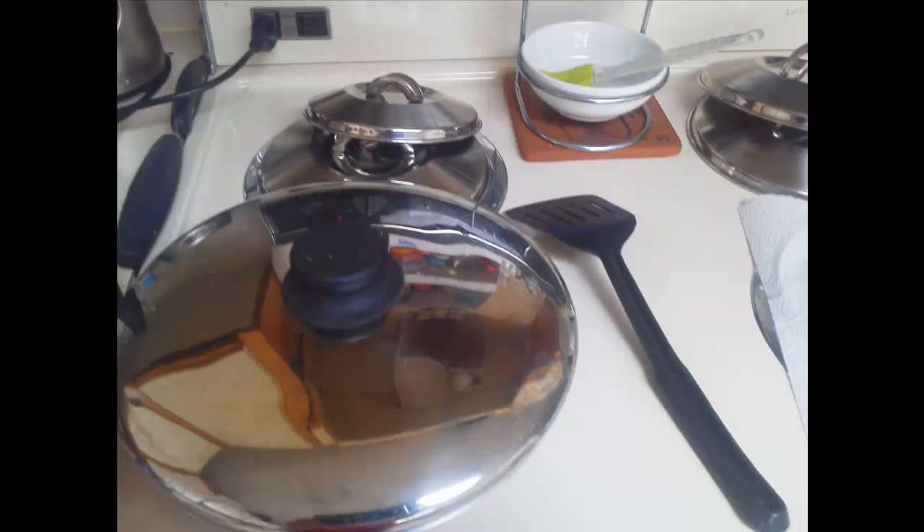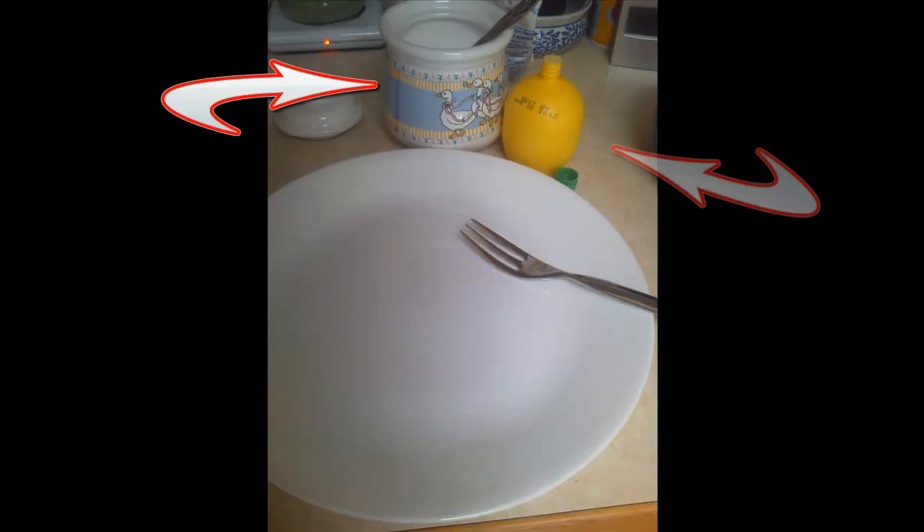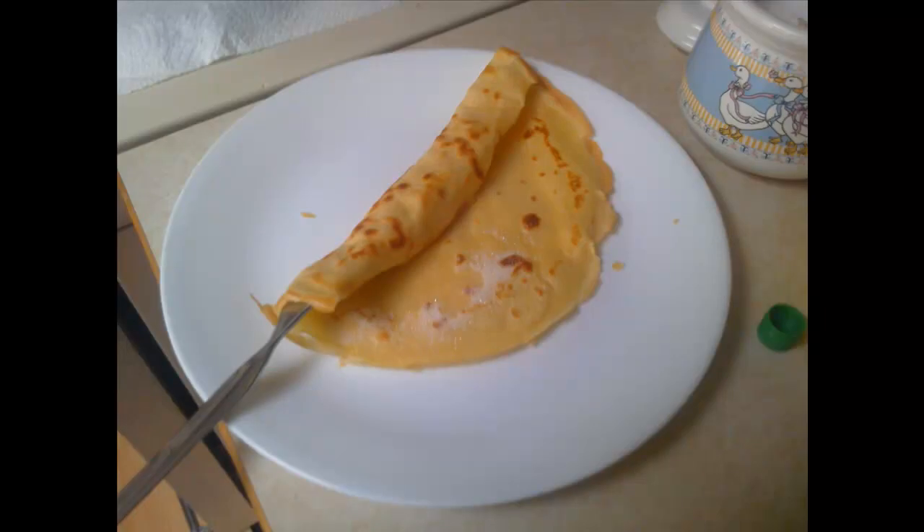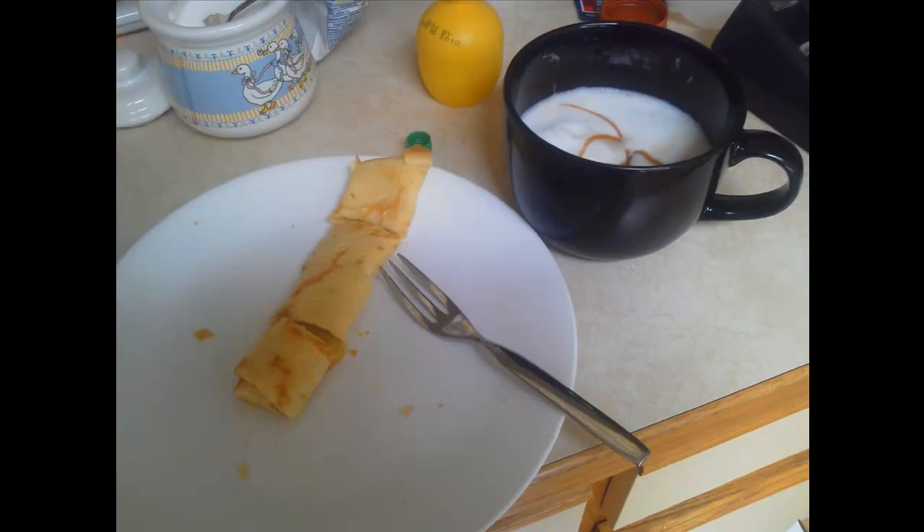Cover it up again and then we do the fun part. Get yourself some sugar, some lemon — either juice or fresh — and you're going to need a plate and a fork. Put some lemon juice down the center of the crepe, put sugar all across, and then just roll it up with the fork as you see in the picture here. Then you just eat it.